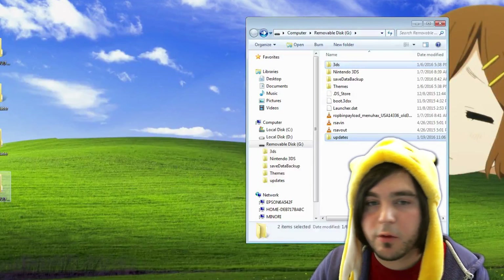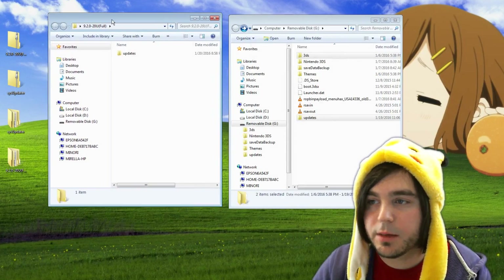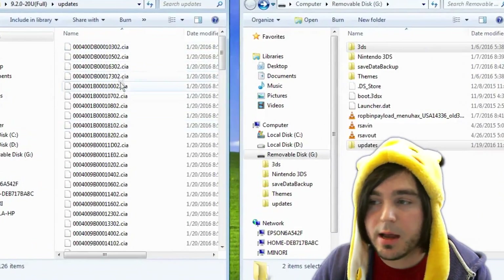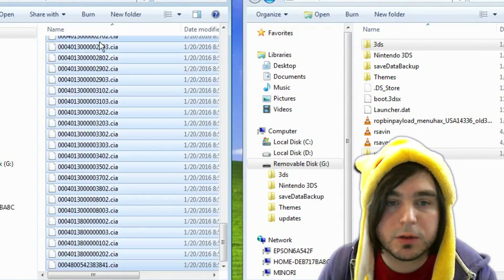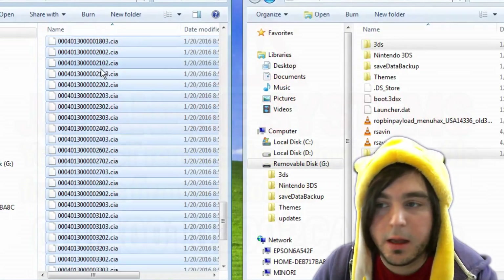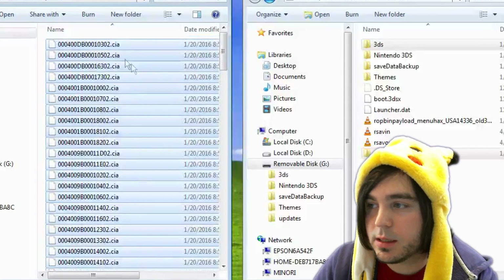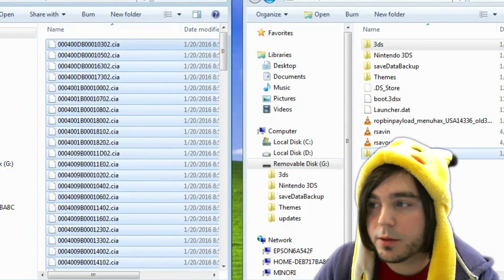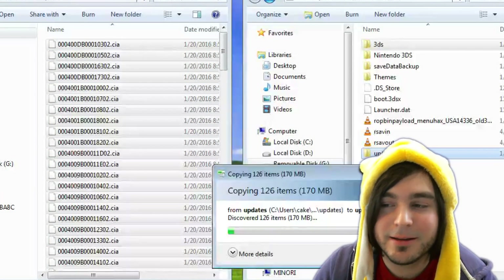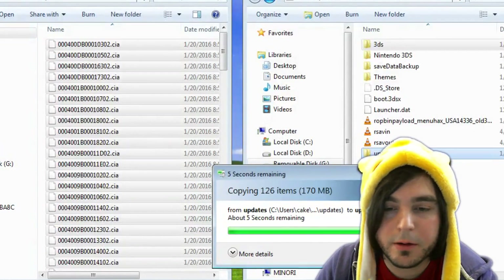Now open the firmware folder you downloaded and click into the 'updates' folder. There will be a bunch of .cia files in there. Remember: if you're using the Japanese version, delete the specific file shown on screen. For North American and European users, you don't need to do this. Then drag all the .cia files into the 'updates' folder that's now in the root of your SD card.